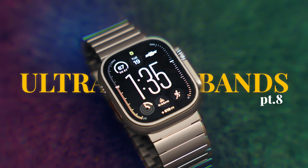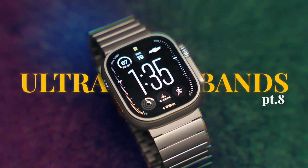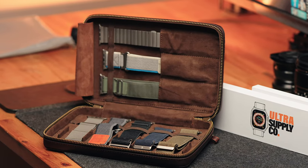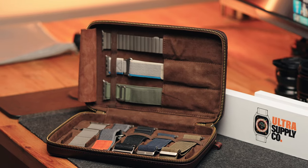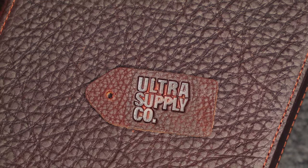We got another video highlighting some Apple Watch Ultra and Ultra 2 bands, and this is honestly a really good one. In this video, I'm going to be giving you guys a few titanium and metal band options that are amazing in quality, and also a couple accessories that I honestly like more than the bands. All these bands are supplied by Ultra Supply Co.